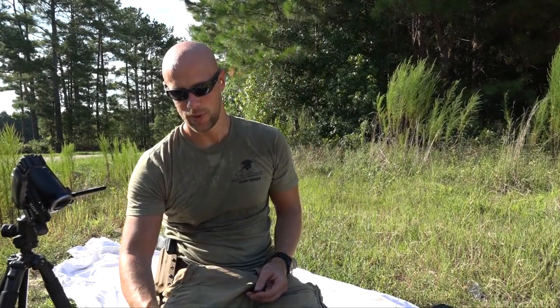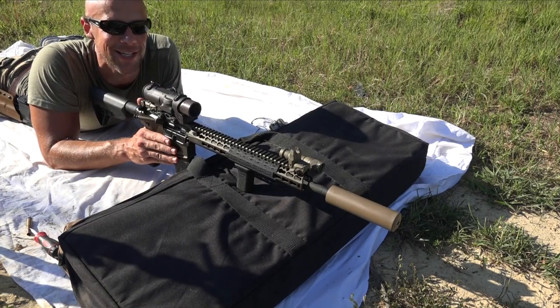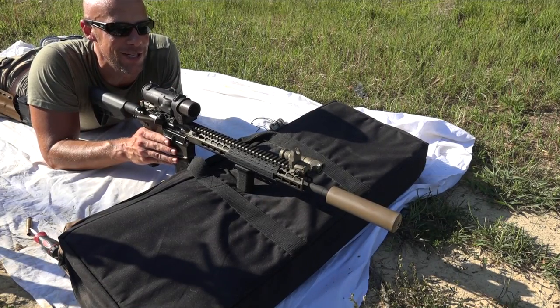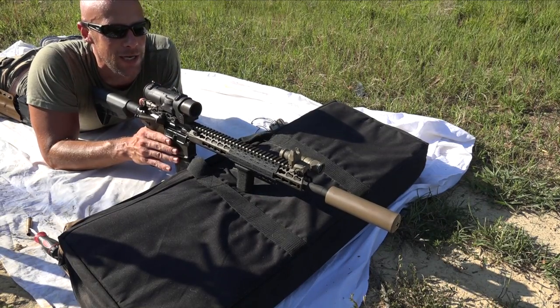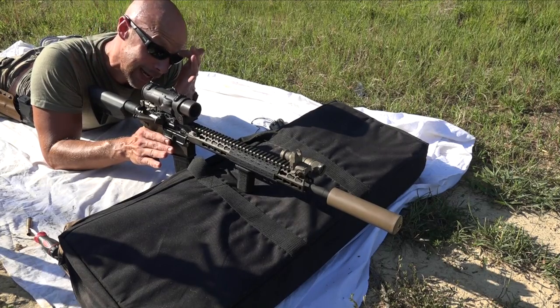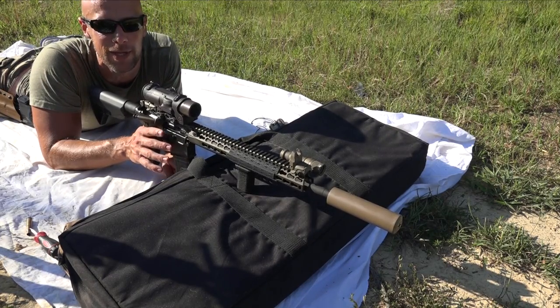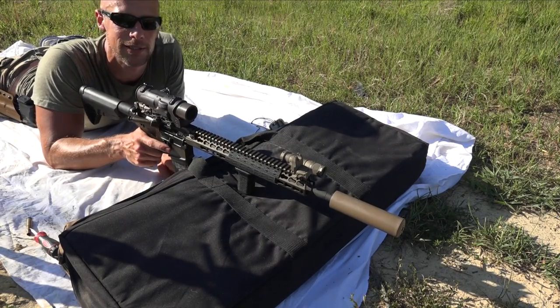I really don't know exactly how far off we are in terms of actual distance. What I'm going to do now is shoot another group and see where that point of impact is and see if it shifted. I realized I forgot to make it clear what our target was — it's the Wilson Combat logo, the third one to the right, right in the center where there's that little circle. That's been my point of aim, and what we're trying to do is get our point of aim to match our point of impact.